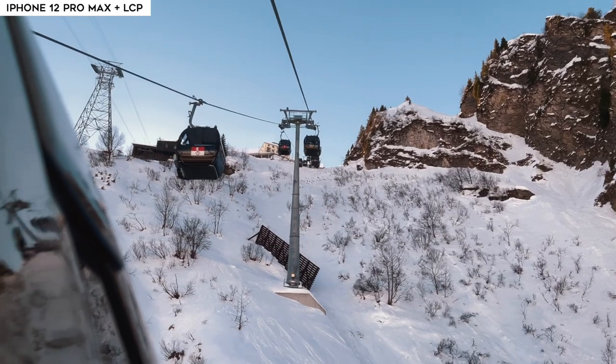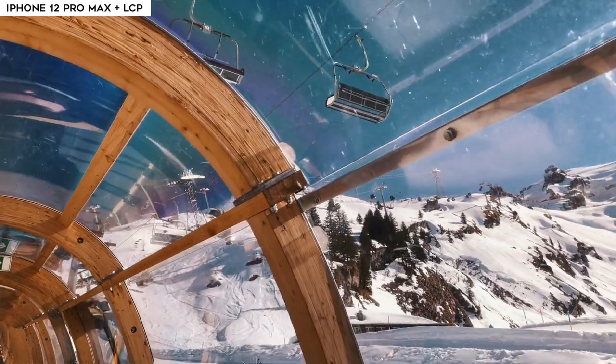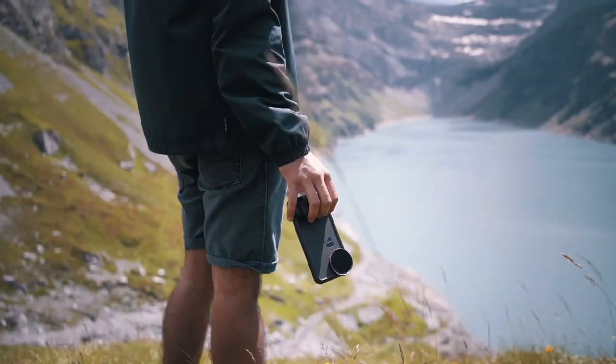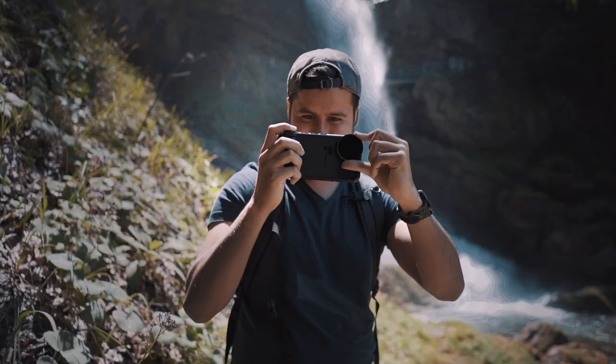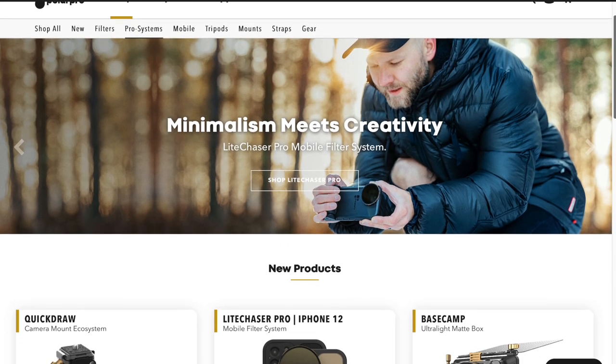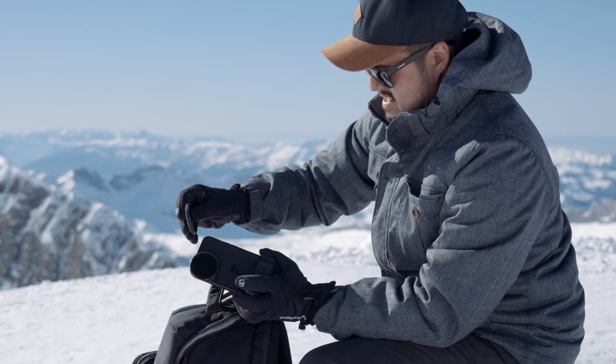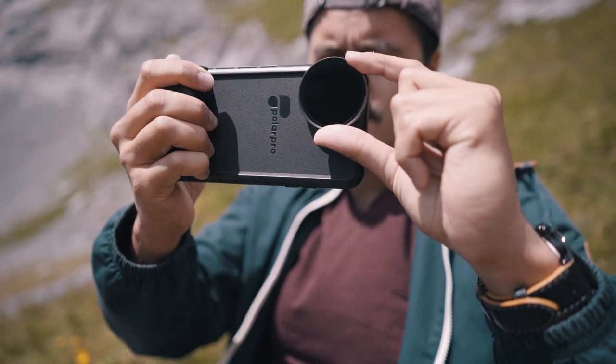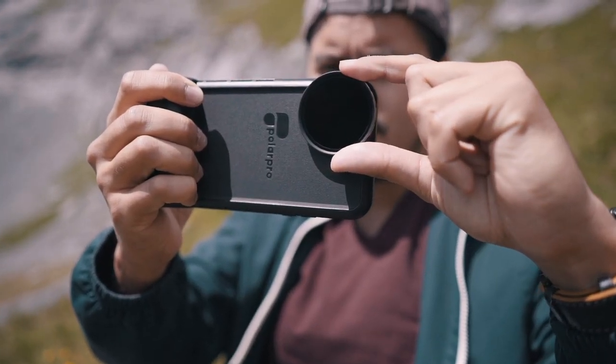Welcome back to another video. Today I will show you how to get cinematic results with the iPhone 12 Pro Max using the new LightChaser Pro filter system. If you haven't checked out the previous video on the LightChaser Pro using the iPhone 11 Pro Max, I will leave a link up here for you to check out. PolarPro, a California-based company that produces high-quality accessories for cameras, has reached out to me to test out the brand new LightChaser Pro filter system for the iPhone 12 Pro Max.